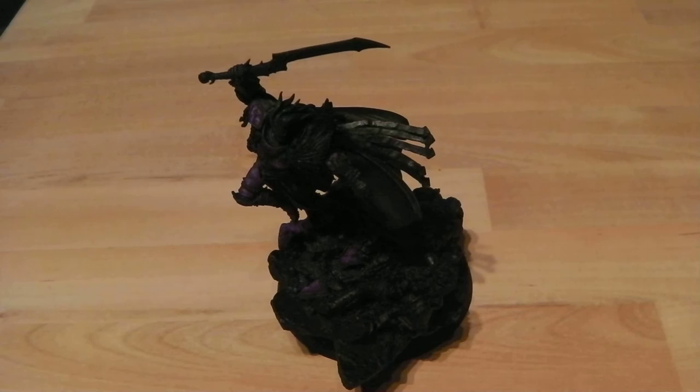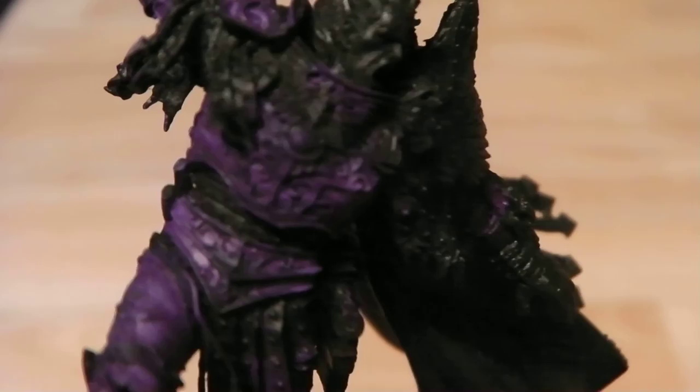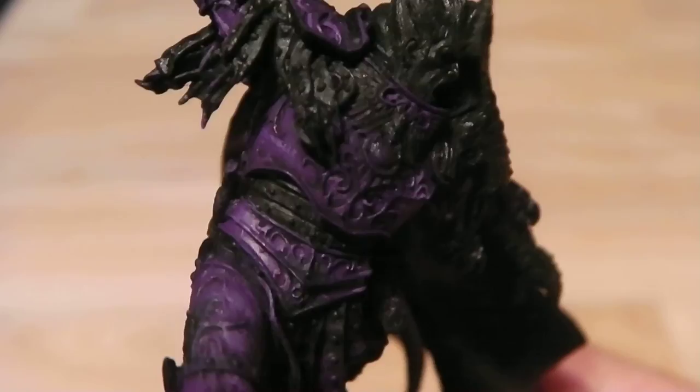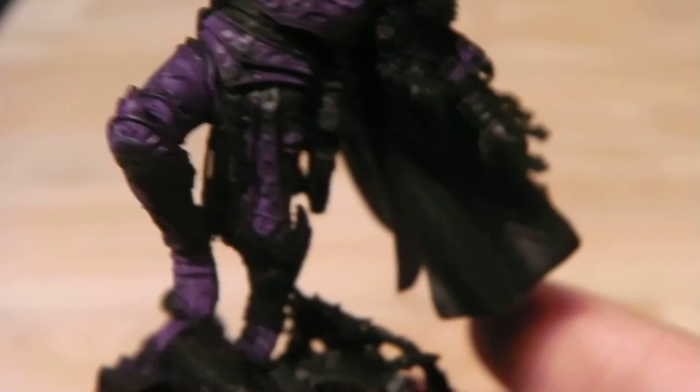So here we are again guys. This is with the final highlight of Jeans Dealer Purple off and over the top. As you can see, the armour has been just picked out — there are some pieces of highlight in there on the feet and the legs and the arms.